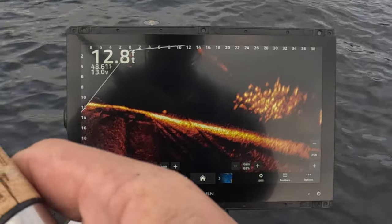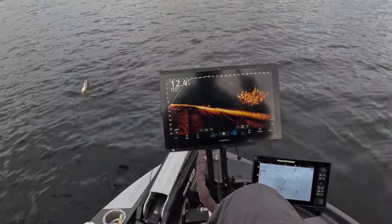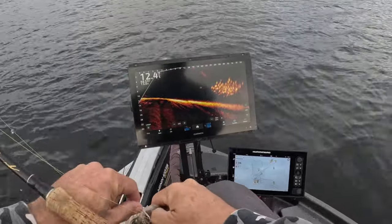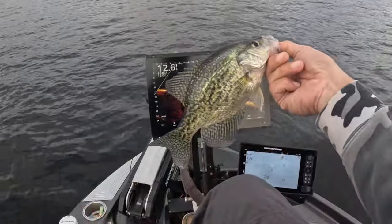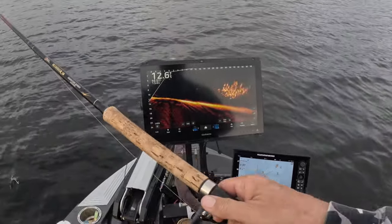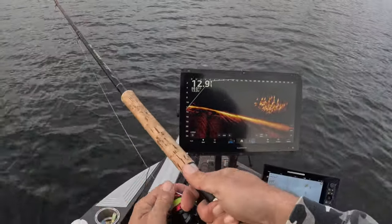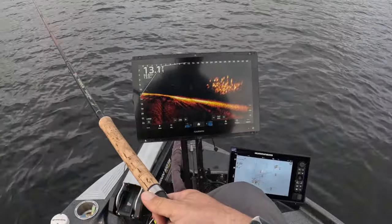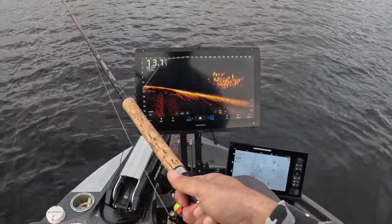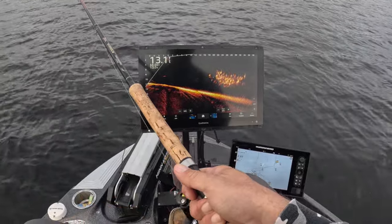Bam — that's picture perfect. Good fish right here, we always boat flip it. Solid, solid, solid fish — look at that, beautiful fish right there. Lately we've been just watching our screen and feeling it through the rod, but that one actually hit it pretty hard, pretty aggressive.